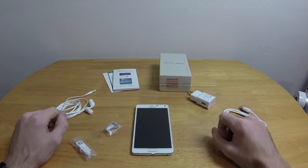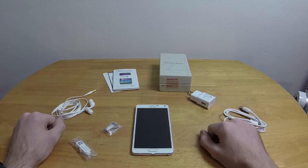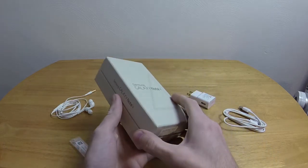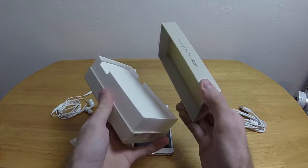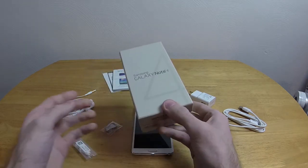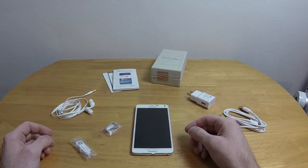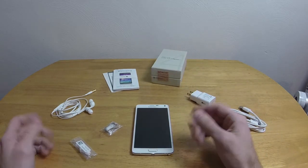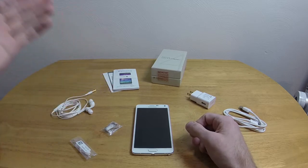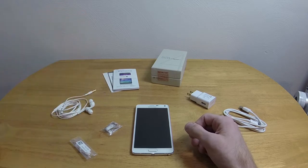Before I get into the phone, let's look at some of the stuff that comes with it, because some of it's actually quite interesting. The box is one of those standard fancy boxes, which I guess since they're standard and everybody has been doing them since the iPhone started it, they're not exactly fancy anymore now, are they? We have the standard instruction manuals that turn out to be almost 100% useless, just like most instruction manuals.